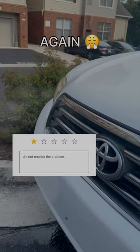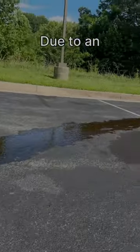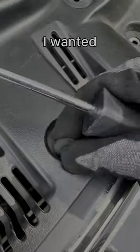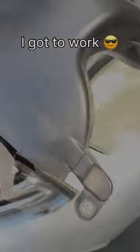I will never pay for a mechanic again. My husband and I recently had a bad experience with a mechanic due to an unresolved overheating issue, so I decided to become a DIY mechanic thanks to YouTube University. Since my husband was busy, I wanted to help resolve the issue, so we bought a new radiator fan and I got to work.